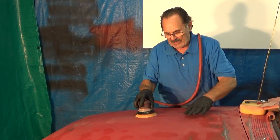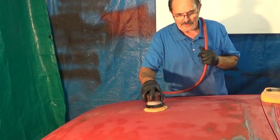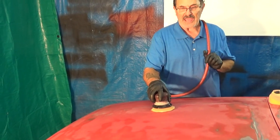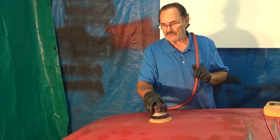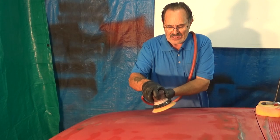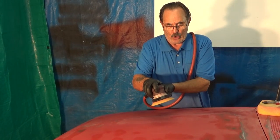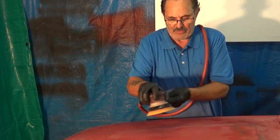Now with the DA sander I've got a couple of places right in here I'm going to work out. I'll show you the procedures you want to follow with the DA sander that will help you — and some that if not followed will hurt you. Find your own method, but this is how I'm going to do it. I've got the DA set — I can go slow or increase it — and I want it up right about there.